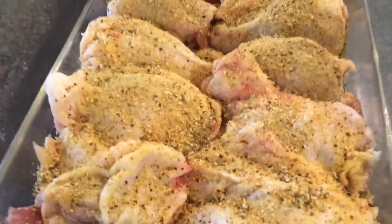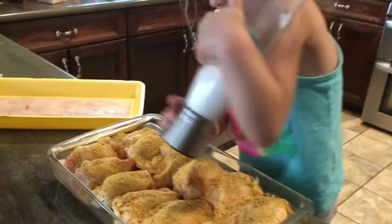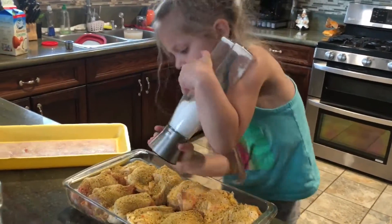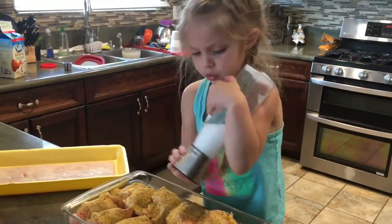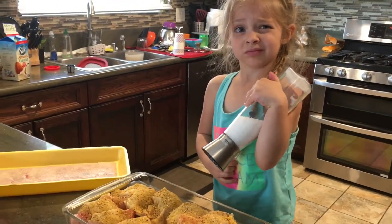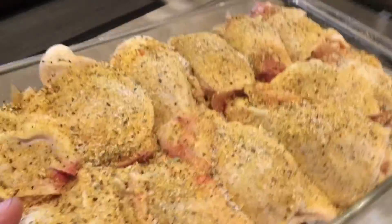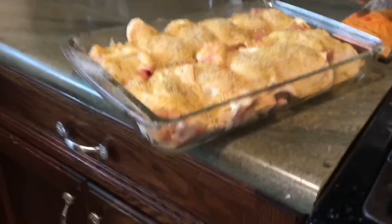So we got our seasoning on there. We're going to get some salt — my little helper here. So we got our seasoning and you can use any kind of seasoning you want. I just grabbed something that sounded good. Put some salt on there because that one didn't have salt in it.